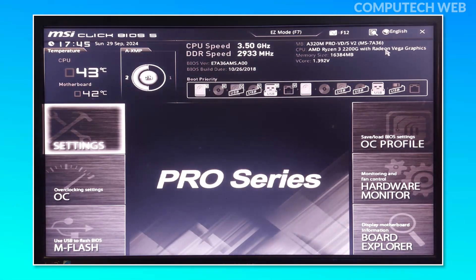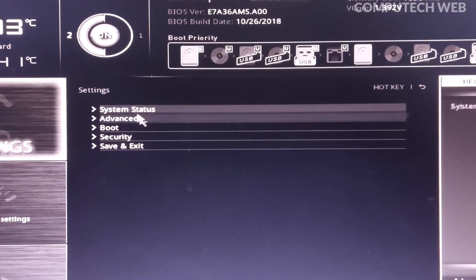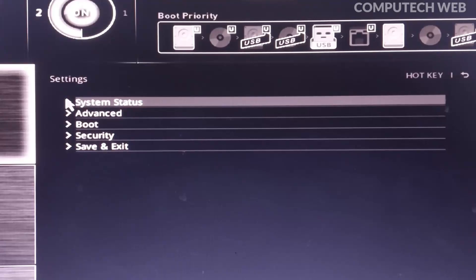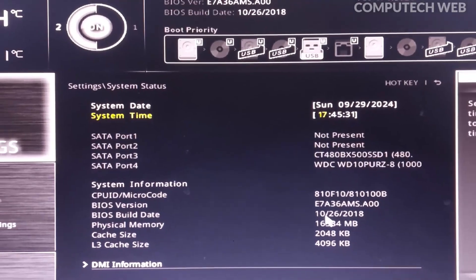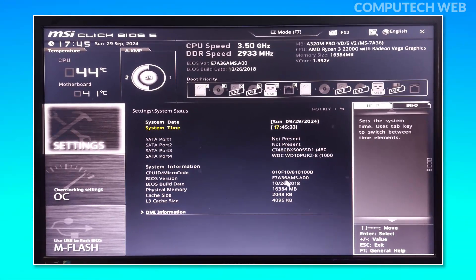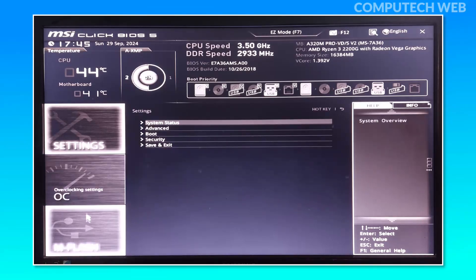During the boot process, press the Delete or Escape key depending on your motherboard model to enter the BIOS setup. Once inside, go to the Settings section and check the System Status to note your current BIOS version and build date.